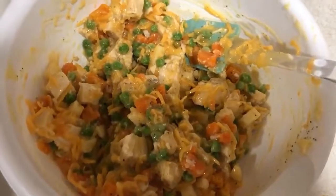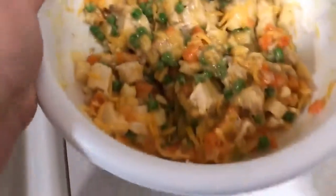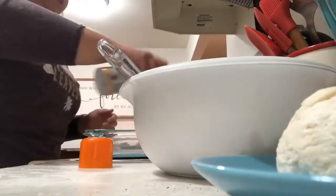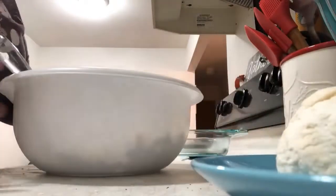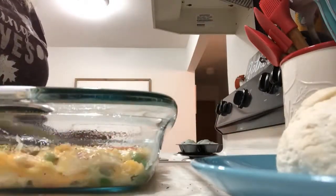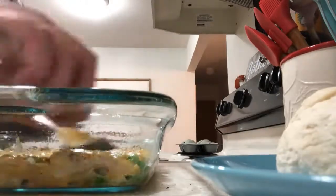This is what the mixture looks like — I ended up using that whole bag of the Tyson oven roasted chicken breast and it smells amazing already, and it's not even cooked. I have my baking sheet here and the first thing I'm going to do is spray it just to be safe so nothing sticks, and now we are going to pour the mixture in.